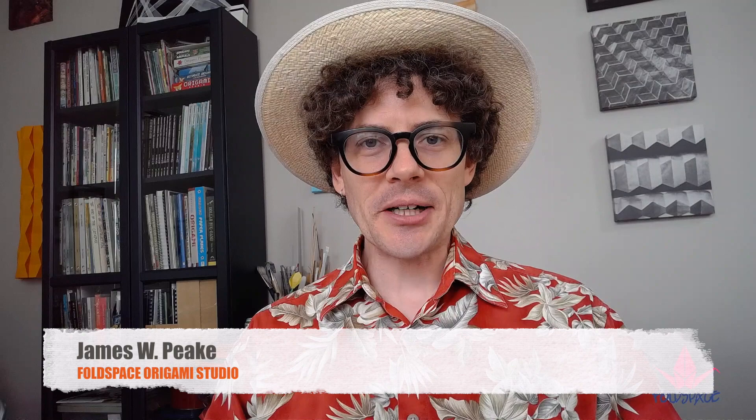Welcome to the final installment of the Origami Beach Party brought to you by Amherst Public Library. I'm going to teach you one of my very own original designs — a stingray that I just came up with last week. I'm very proud of this model and very excited to share it with you.